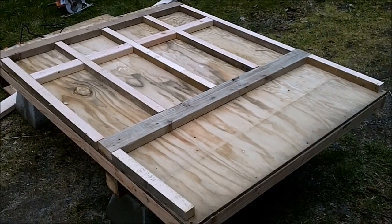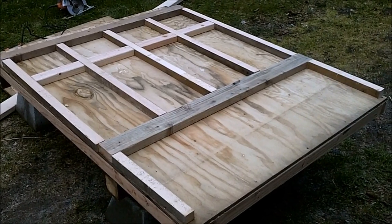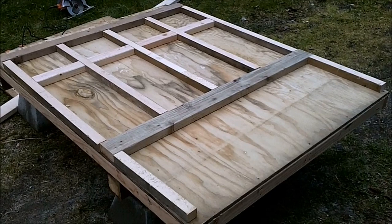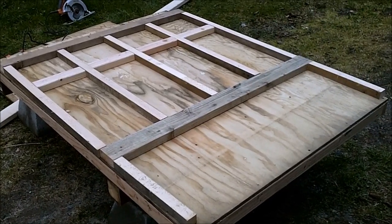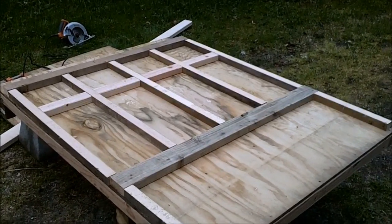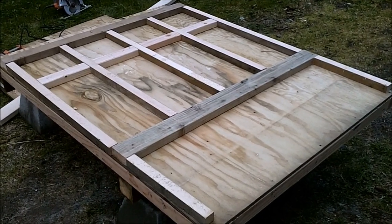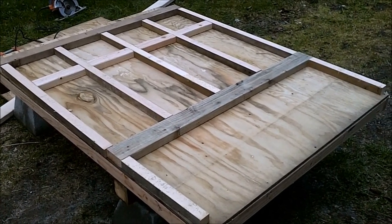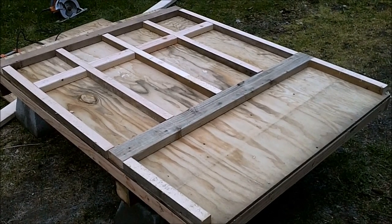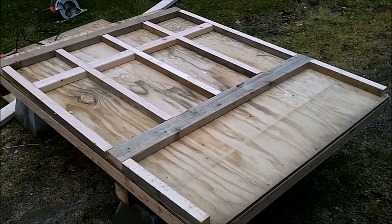I'm thinking about how I'll put this together. I want to attach it face down on the piece of plywood that's going to be the outside sheeting. I'm going to use construction adhesive on that as well because I want to make it a shear wall — I really want to make it rigid because there aren't a lot of actual connections. I'll probably call it a night and pick it back up when I have some more free time.